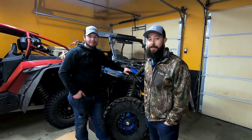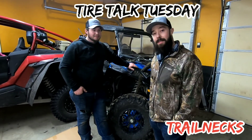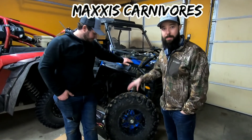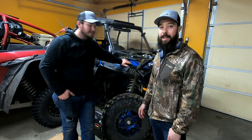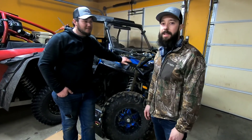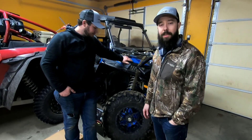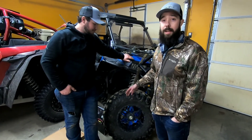Welcome to the channel. For Tire Talk Tuesday, we're doing the Maxxis Carnivore — probably one of the most popular tires out there. It comes stock on a couple of machines like the Can-Am X3, and the new Razer Pros also come with the Maxxis Carnivore tire, though I think it might be a 30-inch rather than 31.